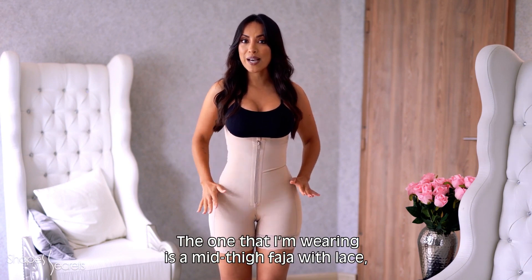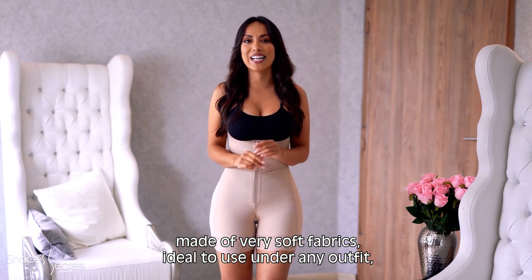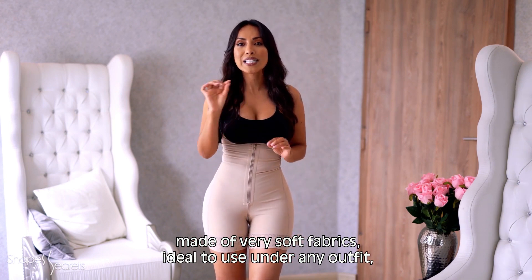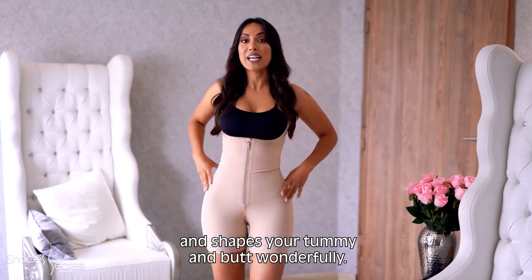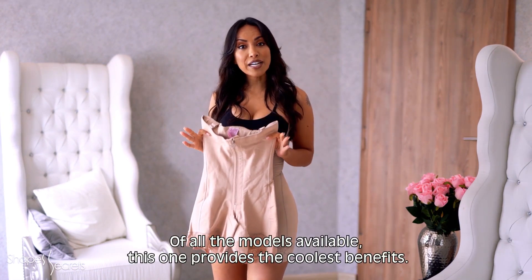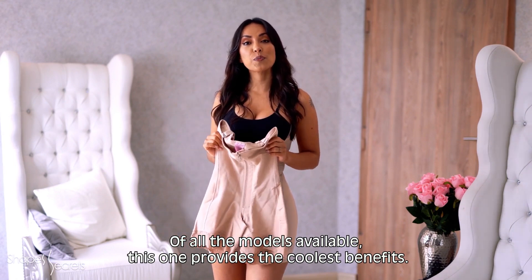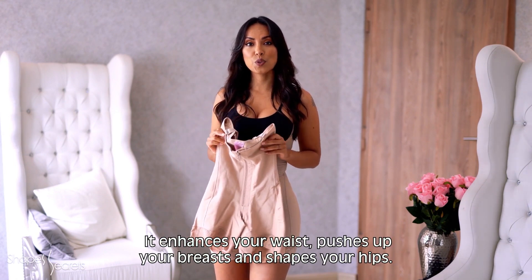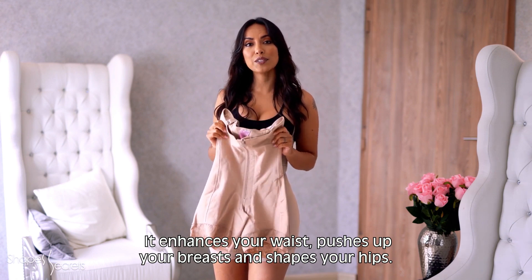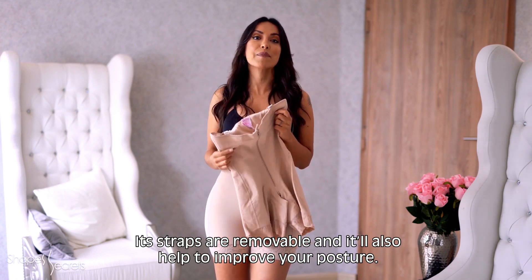The first option is a mid-length bodysuit made with soft fabrics, perfect to use under any garment, molding your abdomen and glutes. There are different models available. This one gives you all the perfect benefits for your body — you can emphasize your waist, lift your bust, and mold your shoulders. The straps are removable and it will help you improve your posture.